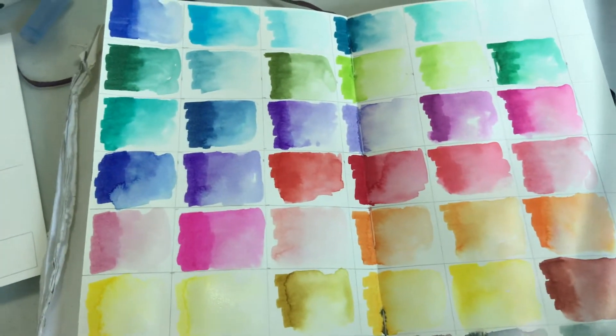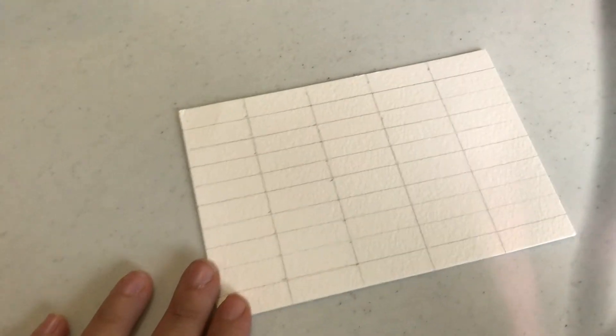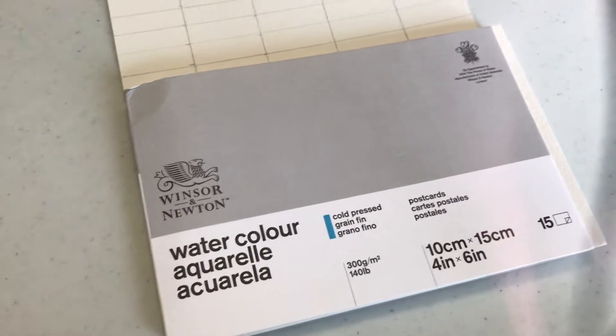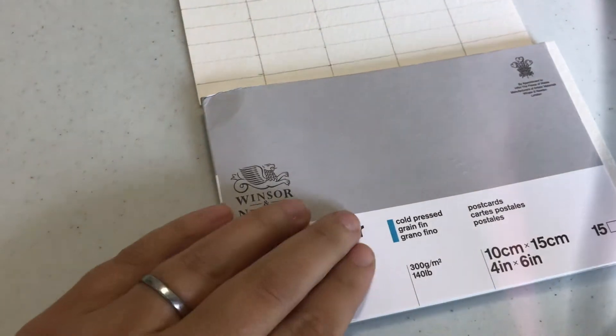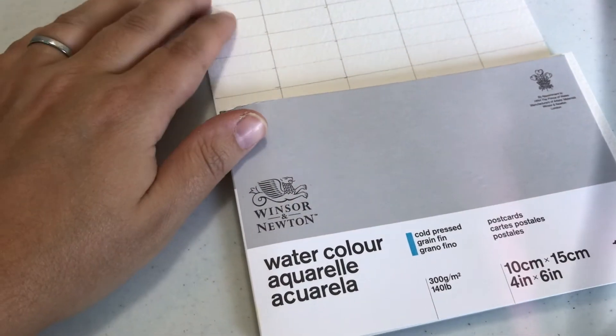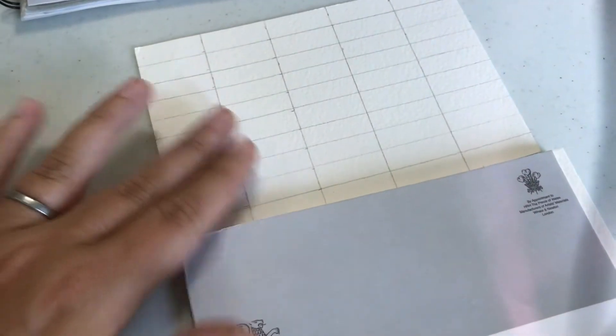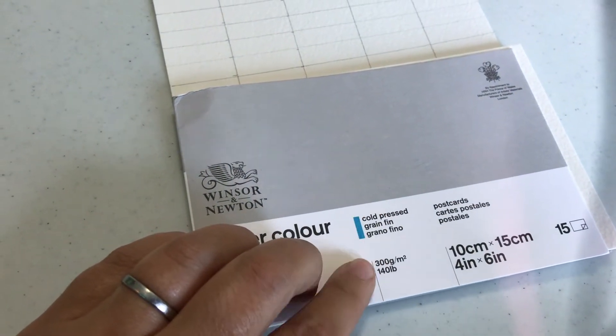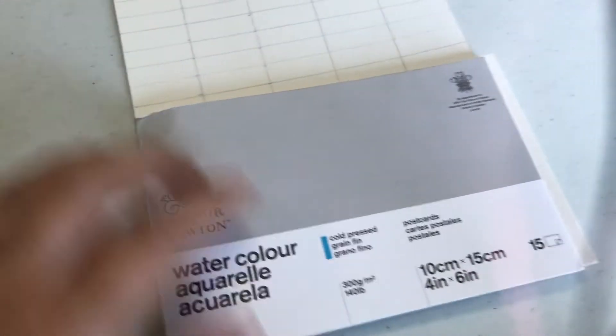The last one we're going to do is using actual watercolor paper. I made a small little one here — these are just small cards I use sometimes. This is actual watercolor paper, which would be the best option to use. However, this is cold pressed, meaning it's got a bit of texture; it probably would have been better if I had the hot pressed stuff, which is smooth. It's 300 GSM — more than double what I asked you to get — so this is really good quality paper and it's going to show up differently.